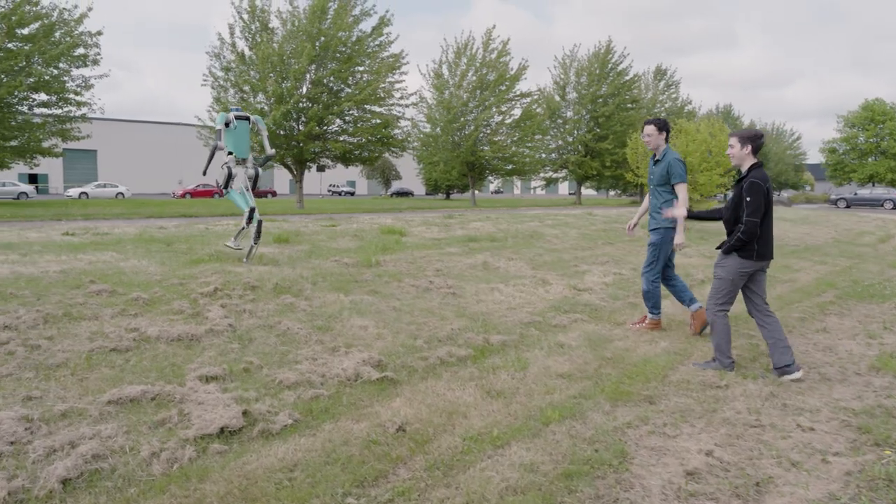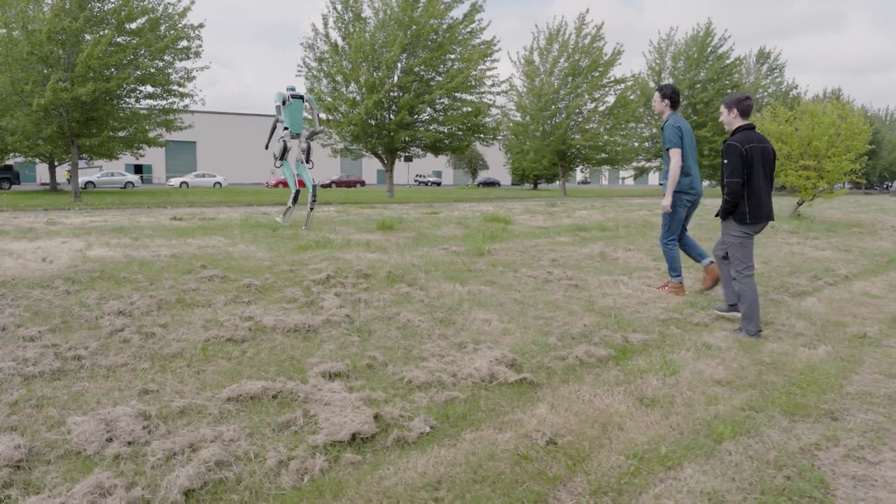We asked Vibram to maybe lend us their expertise, all in an effort to make the robot more stable and more durable. While Vibram is known for high performance outsoles and midsoles, they normally work with humans as their main consumer base, but every once in a while they get lucky enough to work with animals and machines — robots, things like that.